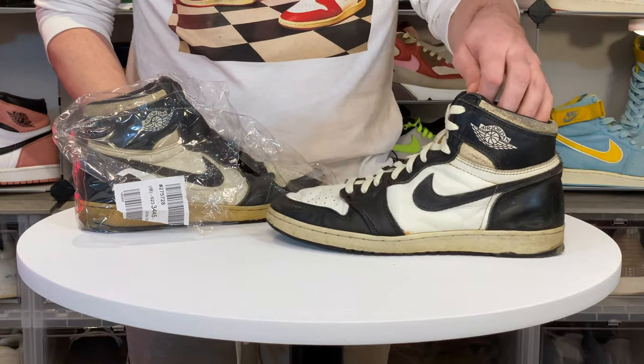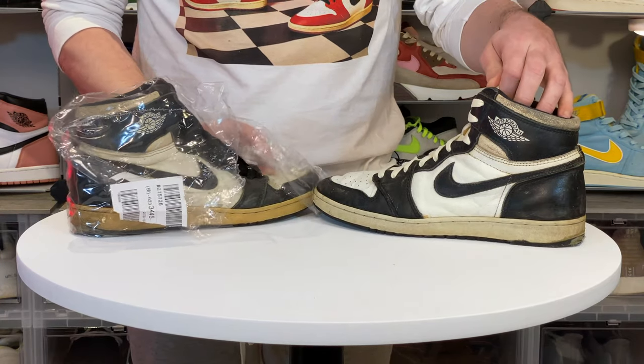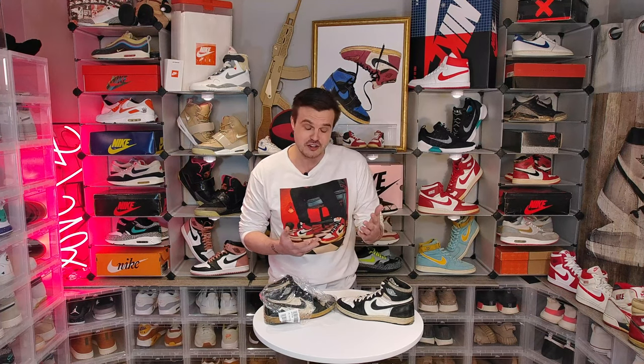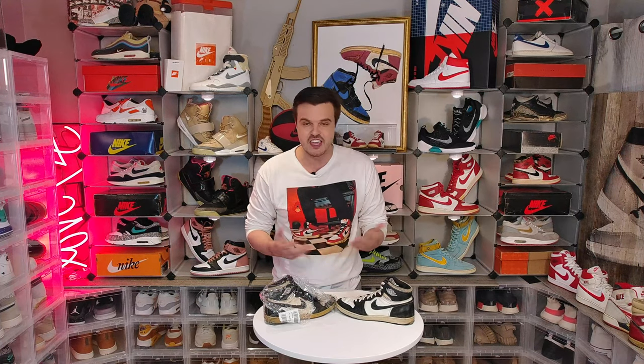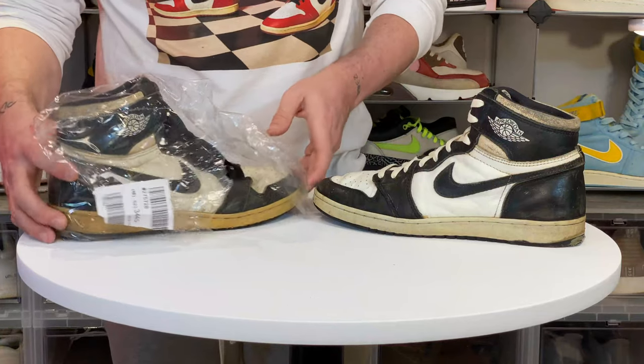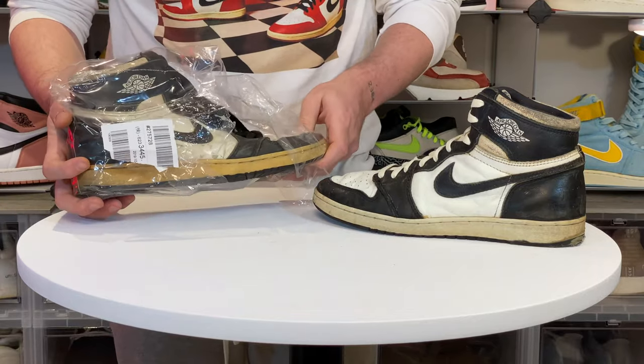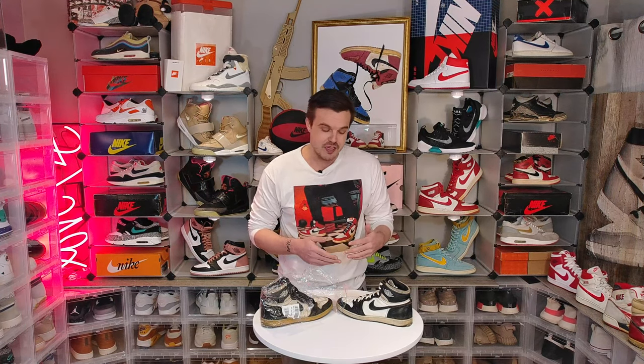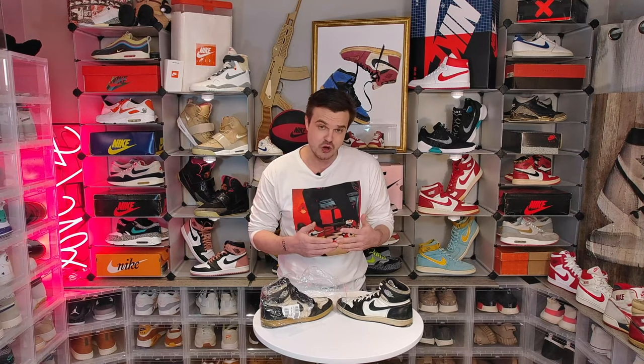These Jordan 1 85s came up for sale out of Japan and they were a very good deal. Unfortunately I couldn't read the description because it was in Japanese, and the pictures looked like they were taken on a late 90s cell phone. Long story short, when I opened the box my heart sank because I immediately noticed some telltale signs. Let's talk bootleg 1985s or counterfeits — this batch I believe is from 1994 out of Japan. They pop up from time to time, and there are some telltale signs we're going to teach you so you won't get ripped off as well.